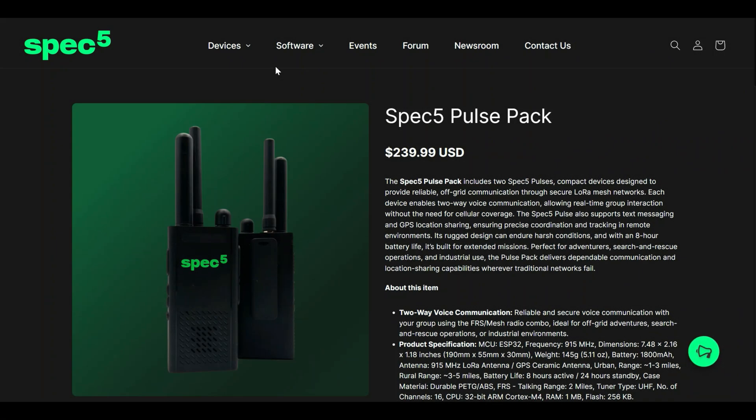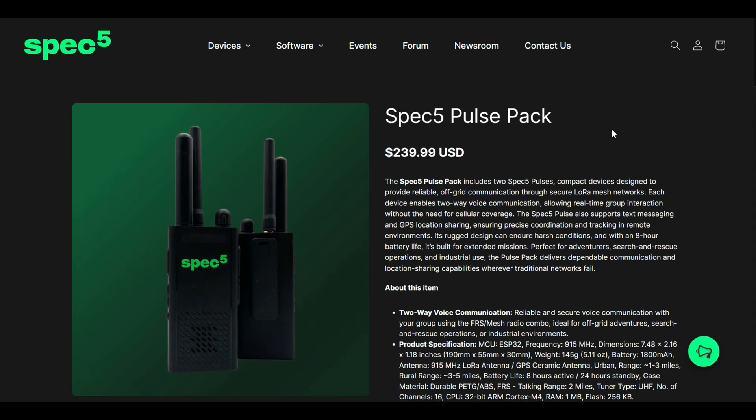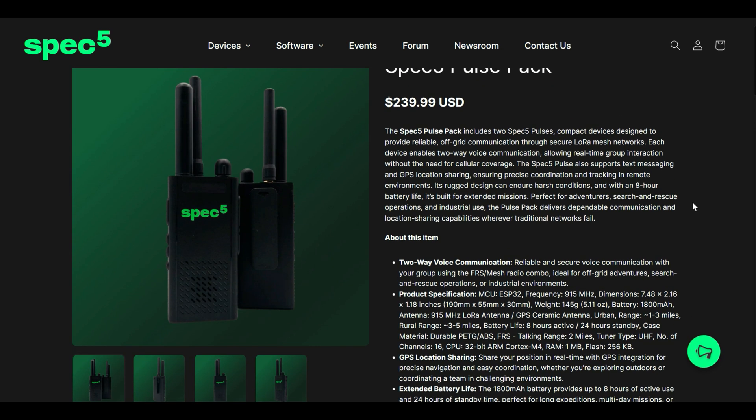Jumping over to spec5.com, you're going to see the Pulse Pack is going to cost $239.99. This includes two radios and accessories — I'll show you those in a minute. It looks like a typical Baofeng-style FRS radio, but now they've incorporated the LoRa module.